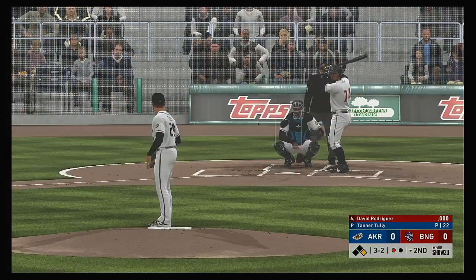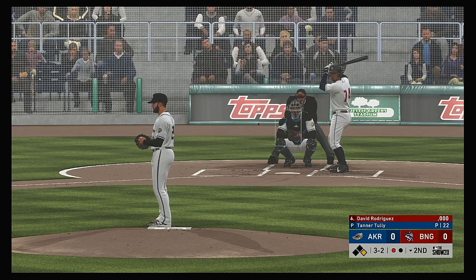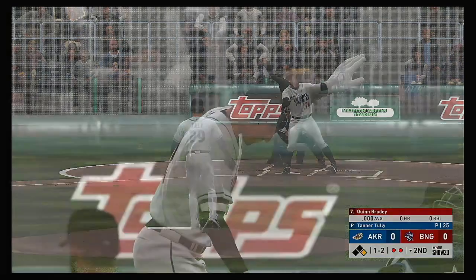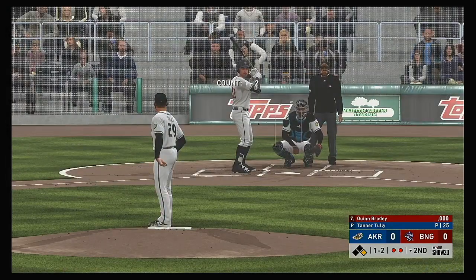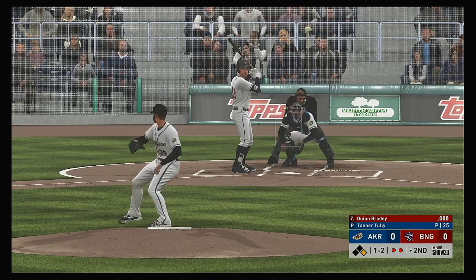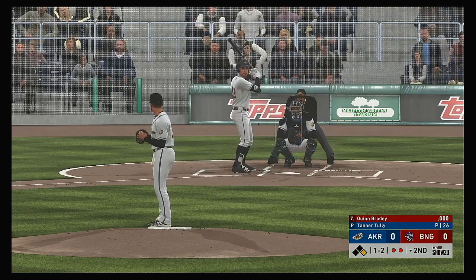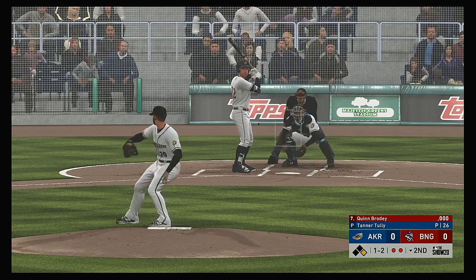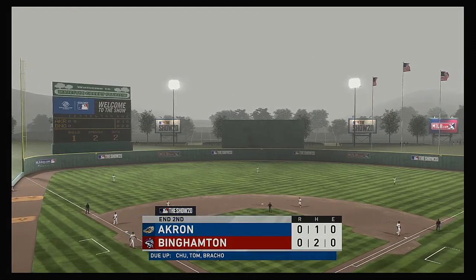Riding in: David Rodriguez, with first swings for him in this one, runner still at first and one gone. Swing and a miss on the fastball — out number two. Striding forward now, Quinn Brody, as he takes his first cuts in this one with a man at first and two away. The one-two. Swing and a miss at a big breaking ball — that's how the inning comes to an end.